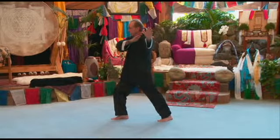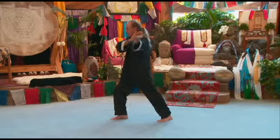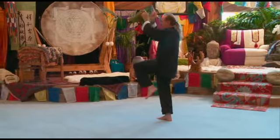Right comes across, blocks left side of the face, left palm up, across, cross your wrists, step up, kick with the left.